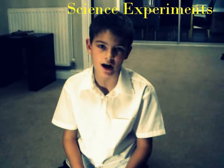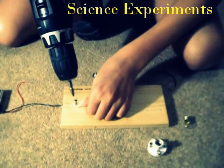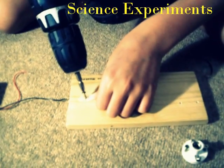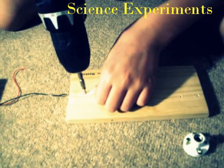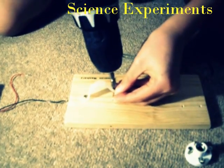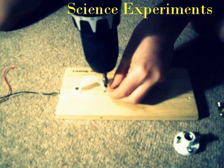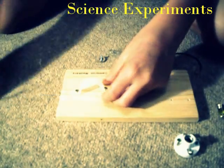This is an experiment to show how electricity travels in a circuit. First you connect the battery.